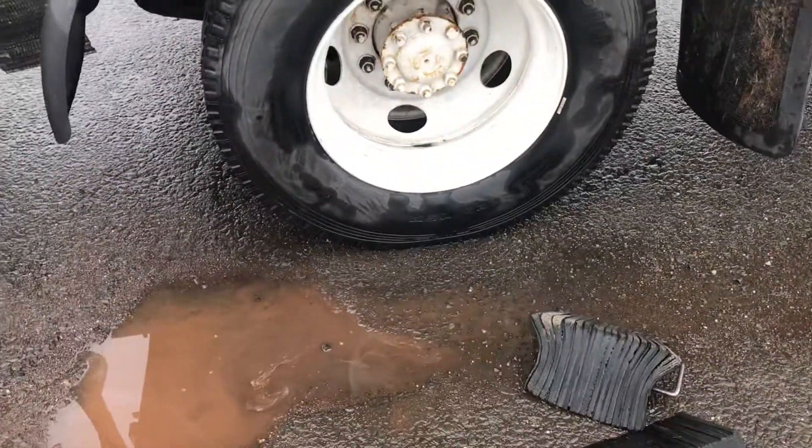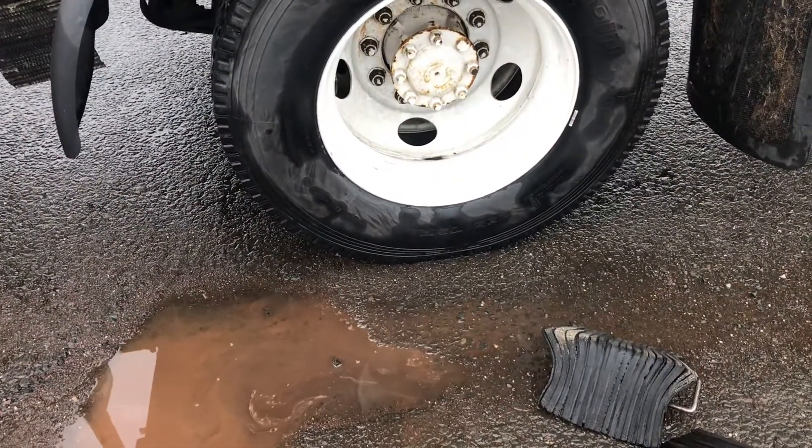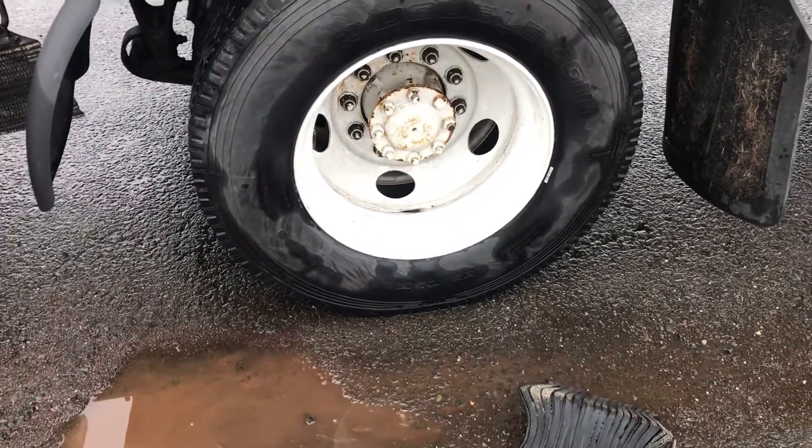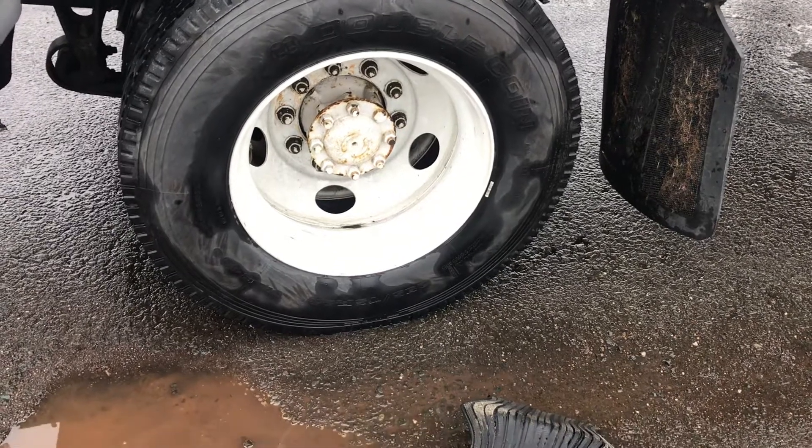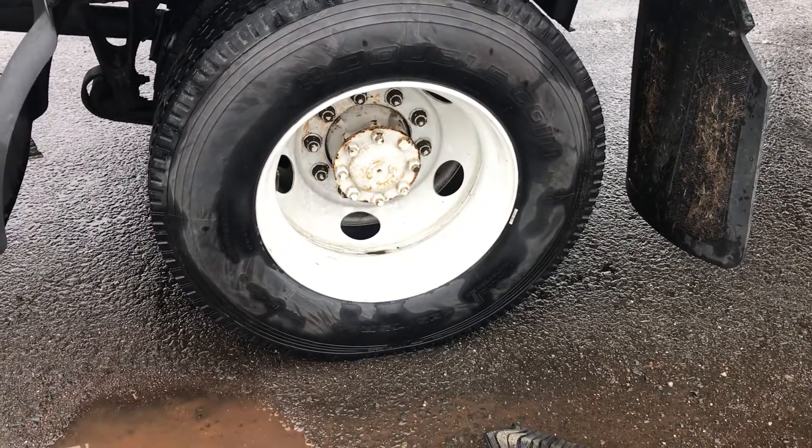I'm going to remove my chalk blocks, and that will complete my pre-trip inspection. Don't forget to remove your chalk blocks. That completes my pre-trip inspection.